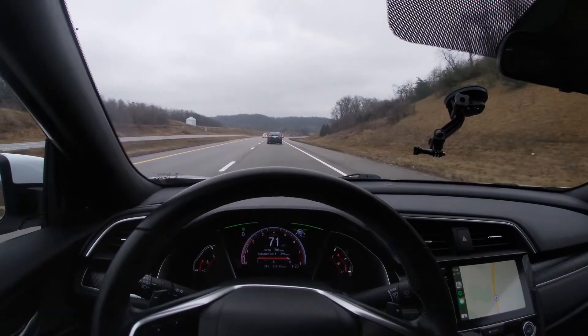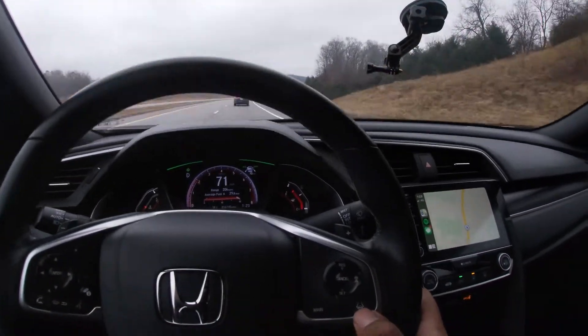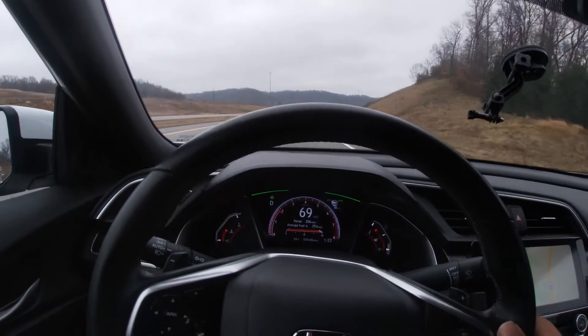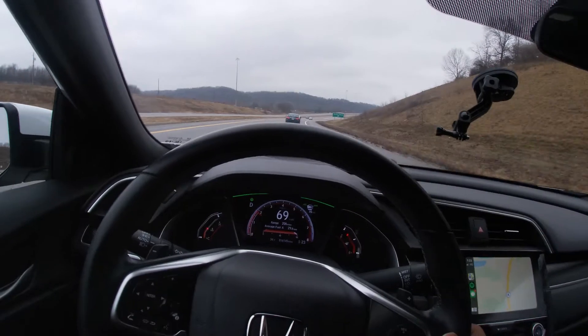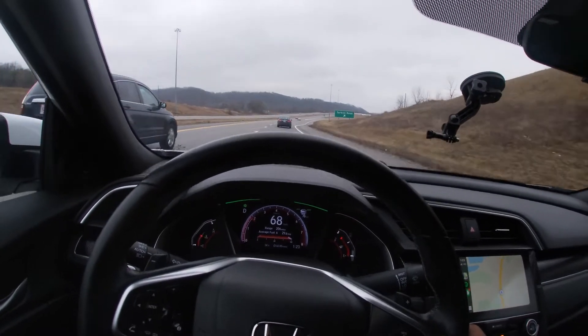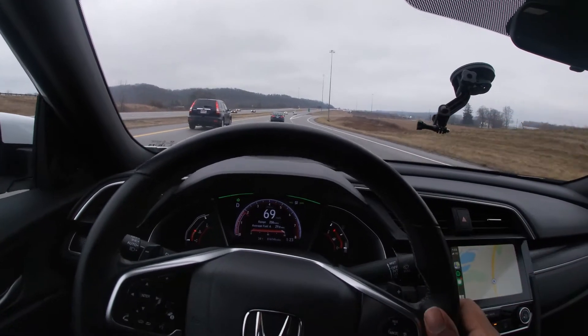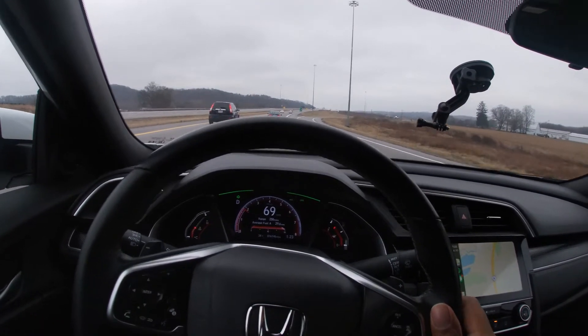I'm going to go ahead and turn this off. All we do is press the lane departure button right here — that turns it off, and now we're back in full control of the car besides the adaptive cruise control. I'll turn that off too by tapping the brake, and now we're in complete 100% full control of the car.